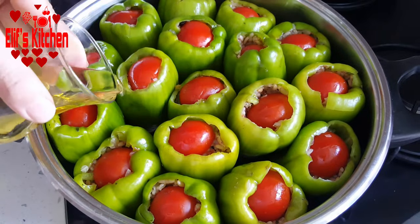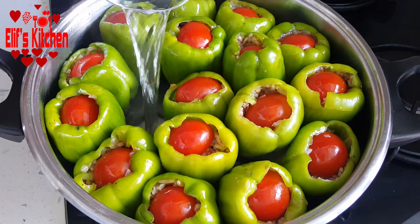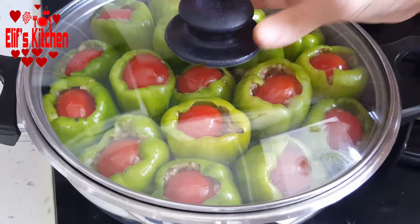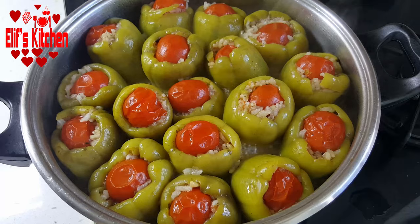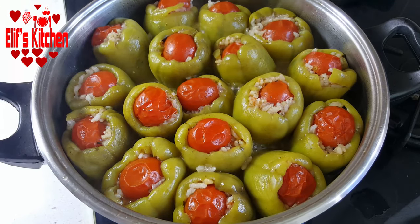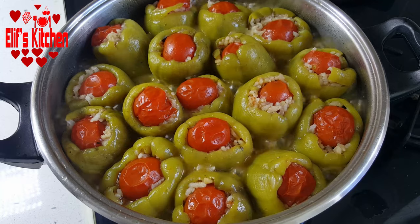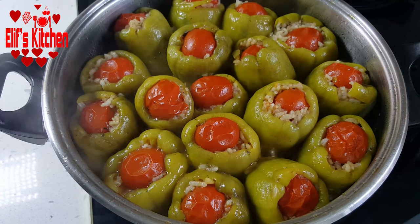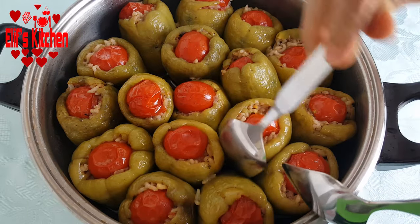Then I add about half a tea cup of olive oil and some salt. I add one and a half cups of hot water and close the lid. First I cook on high heat and then on low heat for about 45 to 50 minutes in total. My stuffed peppers have been boiling for about 50 minutes. I check with a fork — if the fork goes in easily, my stuffed peppers are cooked. The juice is a little too much, so I open the lid and boil for about 5 more minutes on high heat. Then I close the lid and take it from the stove. I rest it for about half an hour.